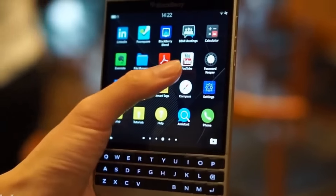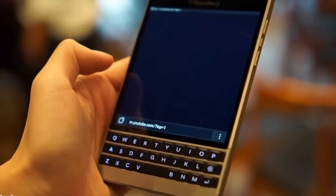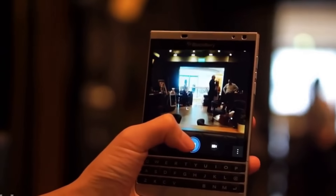This one has a Snapdragon 801 and 3GB of RAM — the same as in the standard BlackBerry Passport. The screen is 4.5 inches. This is a new launch and the new position is only available in this silver edition.